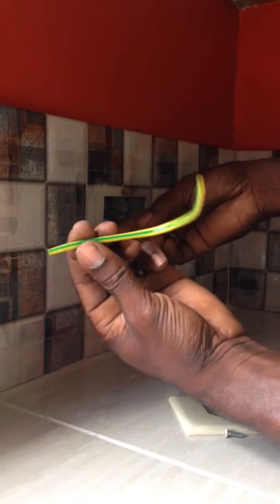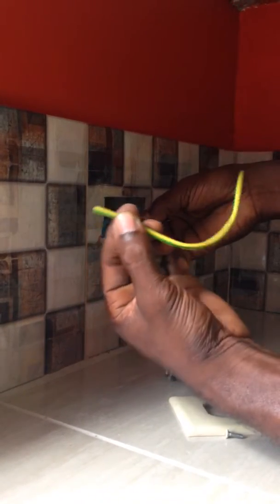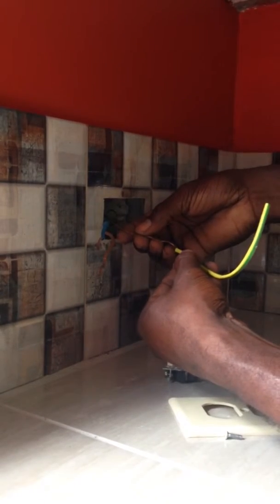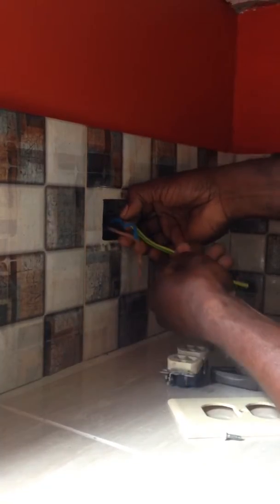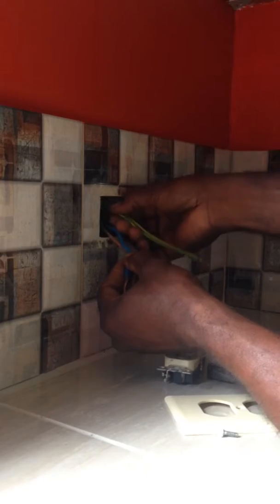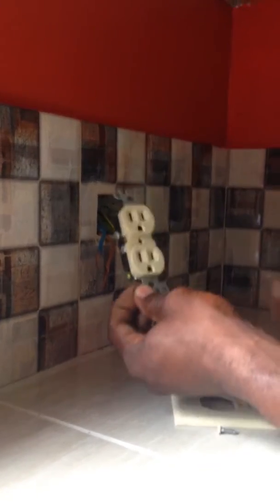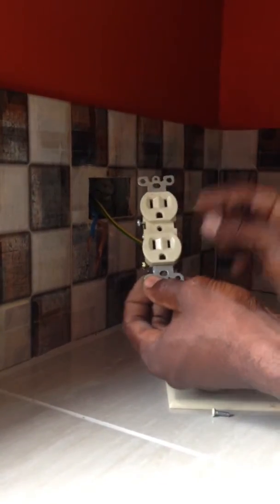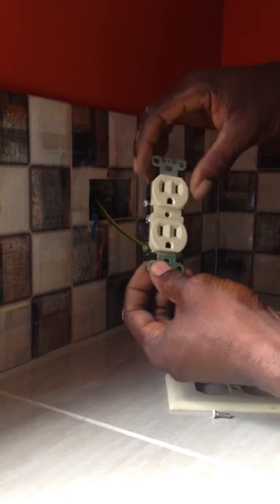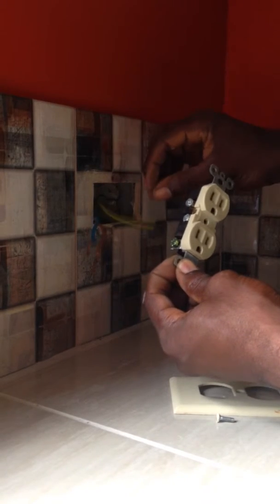Here in Trinidad and Tobago and in a few other places, you have to get sleeving — yellow and green sleeving — or you use electrical tape. You just place that sleeving right up there on that ground wire and they're all insulated. Now, there are two terminals on each side of the plug, and there's a green screw. The green screw is for the ground or earth wire.